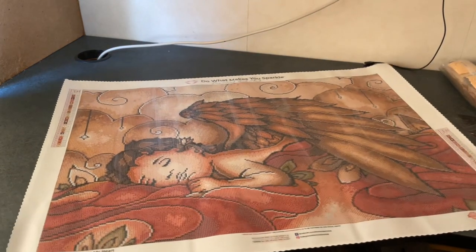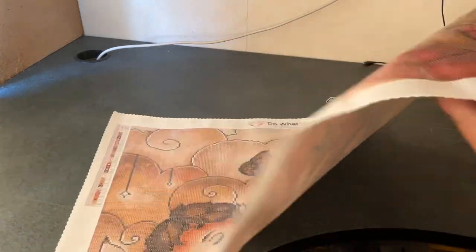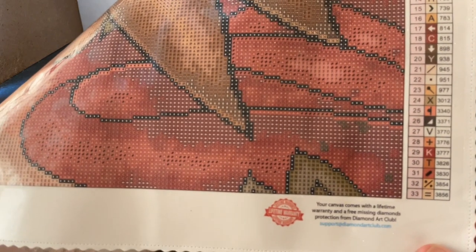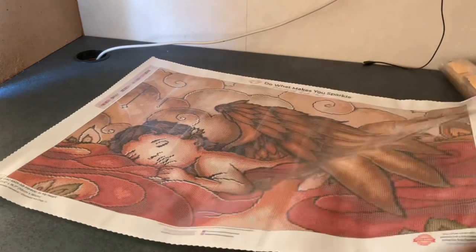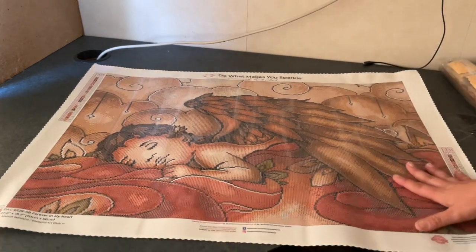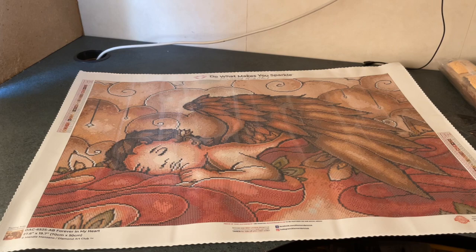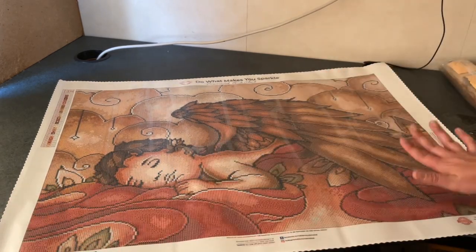This is a 70 by 50 square canvas, and it looks to be quite a bit of color blocking. We all know Mandy Manzano has a stained glass type style. Oh, I want to start it now — I can't.